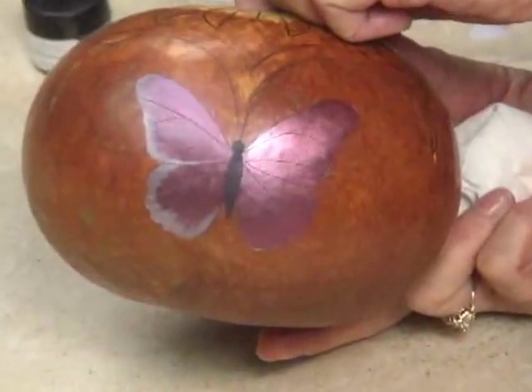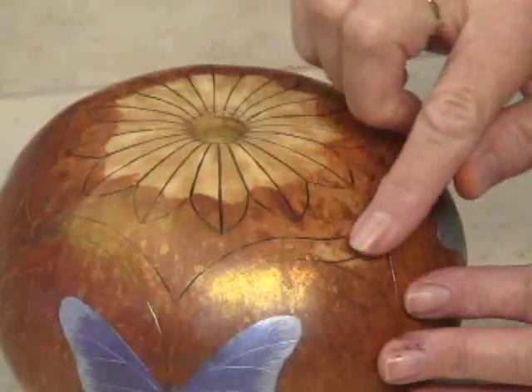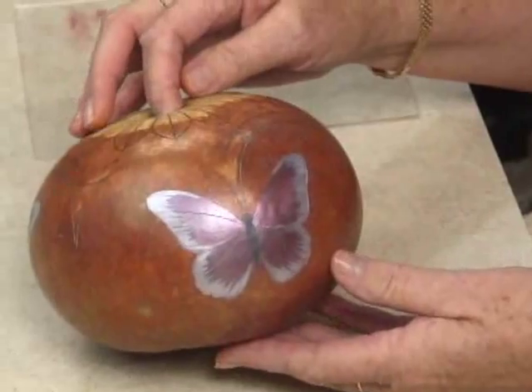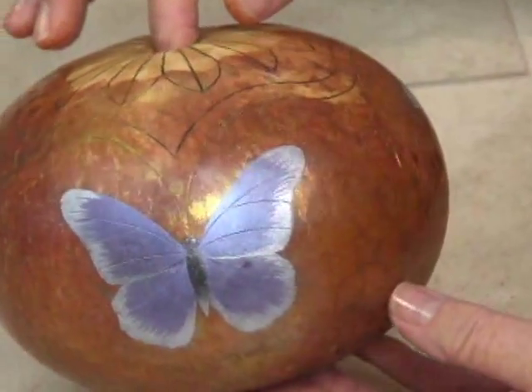Be sure to get the DVD and find out Gloria's special trick for creating the feathered look on the wings. Yellow Gold pigment powder is mixed with the ink dye to add a beautiful shimmer to the base color, with Spring Green, Blue Russet, and Misty Violet pigment powders used for the butterflies.